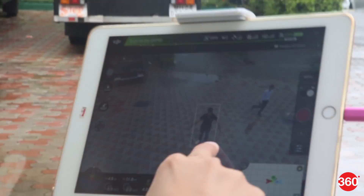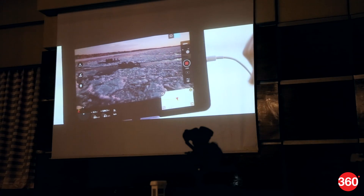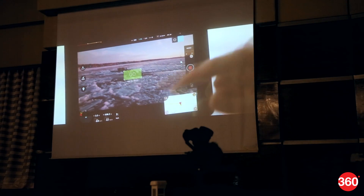Tap Fly mode takes over the controls while you simply tap the live view to tell the drone where to go. This lets you focus on framing the shots rather than worrying about flying.